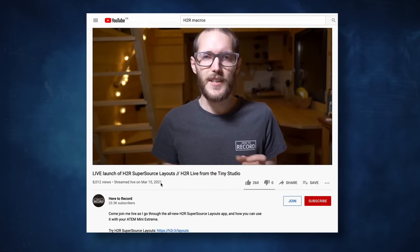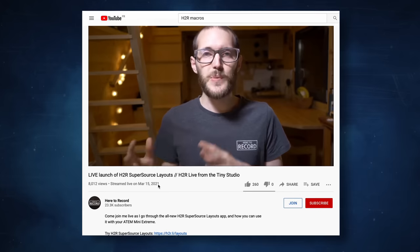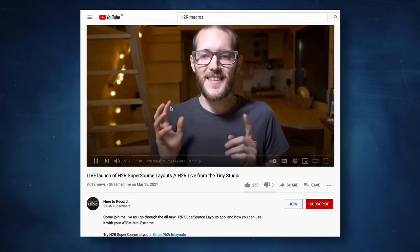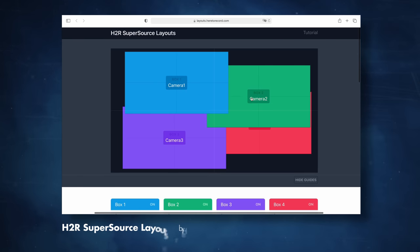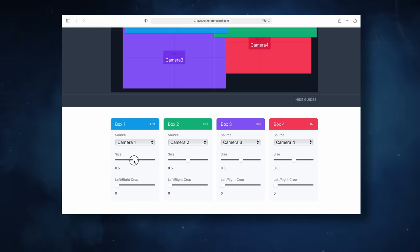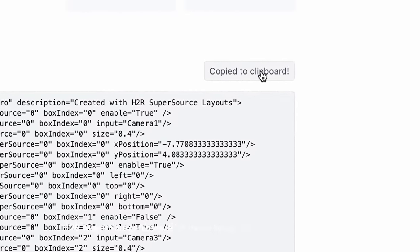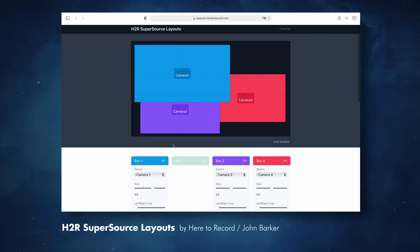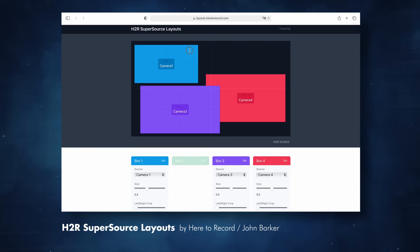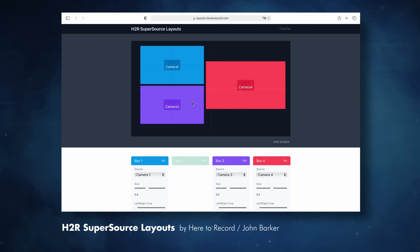A more simple way to create your macros is to use the Edge SuperSource layout software from John Barker of the Here to Recall channel. It's a tool that allows you to set up your macros using a visual interface, just like PowerPoint or Photoshop, and it will export the corresponding macro code for you. I think it's a very promising tool because it really allows you to empower the ATEM Mini Extreme with the ease of use you get with software like OBS, Vmix, or Wirecast. Thumbs up for this impressive piece of work.